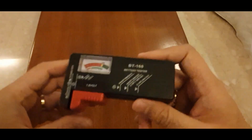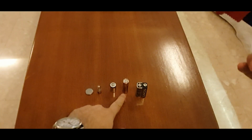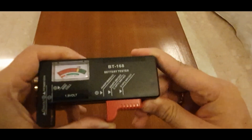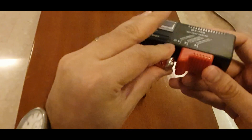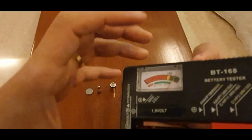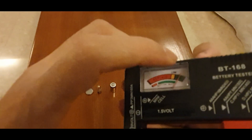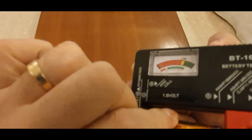Now on this device I will first put in the most common battery, which is the pencil-size battery. To put that in, first open it up, put the battery in and close it. So now it is showing that it's not full but it's almost full — not empty and not full, but close to being full. Now I will remove the battery.